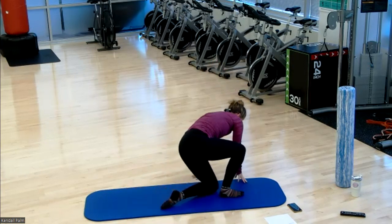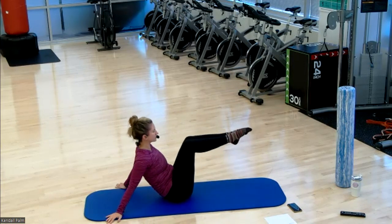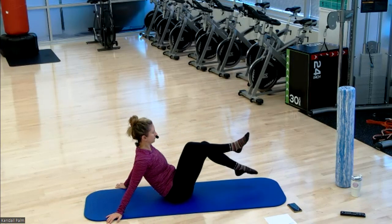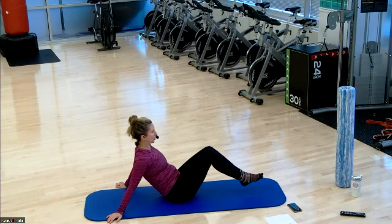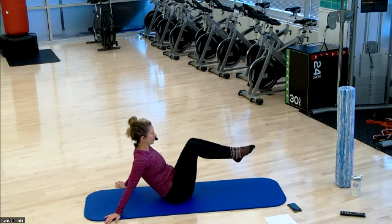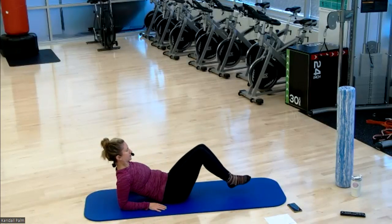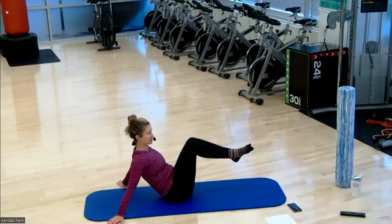Take a seat. You're going to place your hands back behind the hips. Legs go up to a tabletop — alternating heel taps. If you want to add challenge, you can do both heels at a time. If bringing yourself up to your hands is a little too much, you can do this down to your forearms. That'll take it a little bit out of the abs and help assist as well.